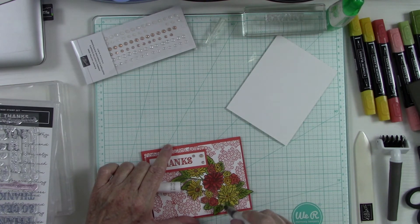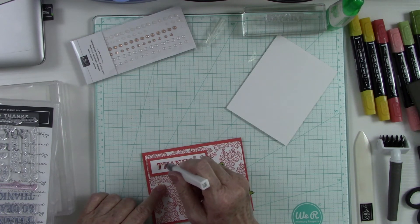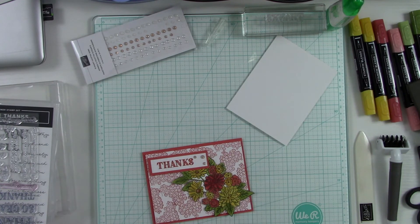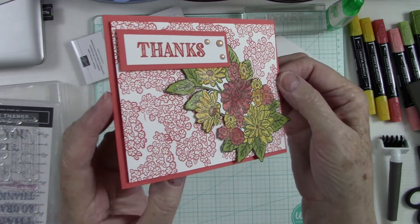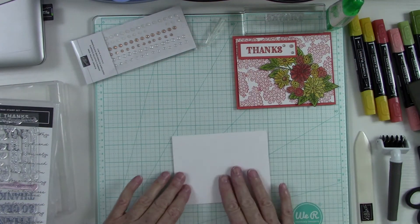This flower didn't seem to have as much shimmer as the others, so I'm just going to add a little bit more Wink of Stella, and I'm also going to add just a little bit of shimmer to my word 'Thanks.' That is beautiful — look at how pretty that is! I don't know if you can see the shimmer there — it is gorgeous.